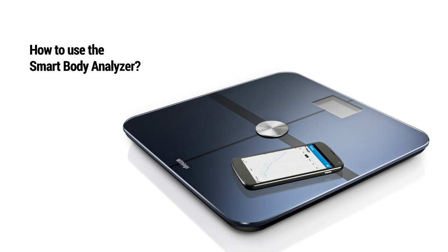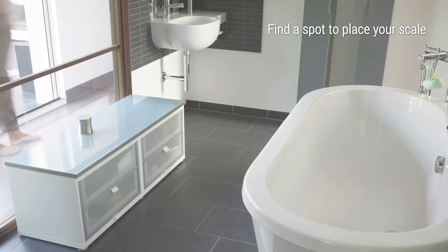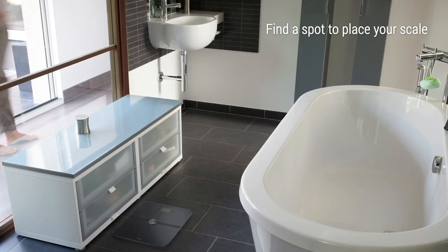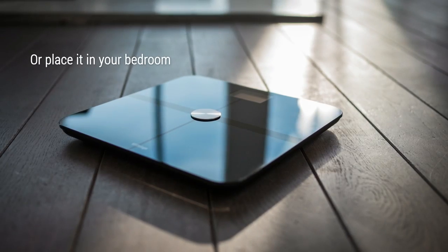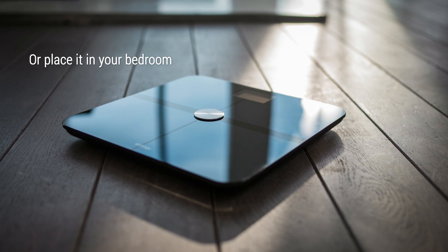Discover how to use your Smart Body Analyzer. First of all, you need to find a spot to place your scale — place it in your bathroom or bedroom to make the most of the air quality monitoring. It will help you avoid air pollution related diseases.